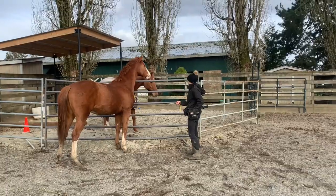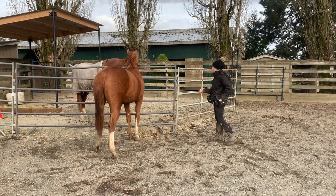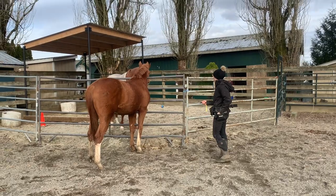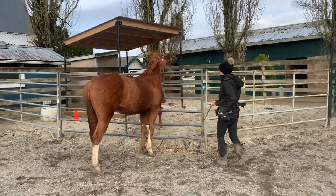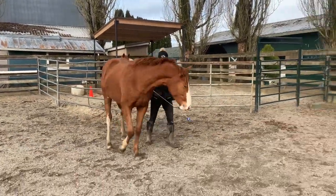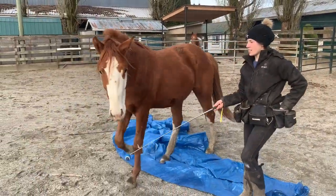Especially with babies, you have to expect them to get distracted sometimes, and then you just work to recapture their focus. He's distracted by his friend that just got put in the paddock, and I'm waiting with the target for him to turn and engage. I stand close because sometimes he rears up by the fence with his friend, and I don't want them putting a leg through the fence. I recapture his focus and then bring him back to the tarp, and he walks right over it with no problem.